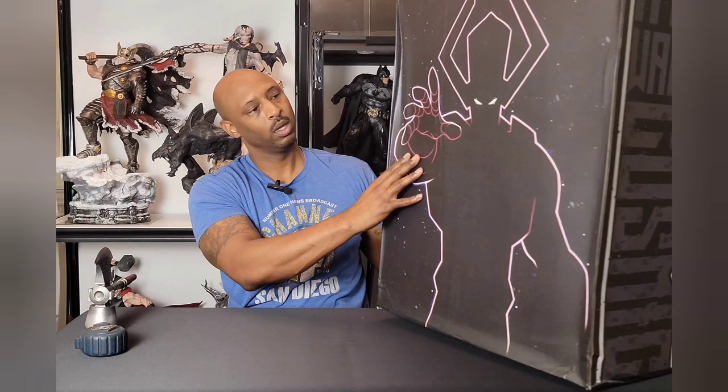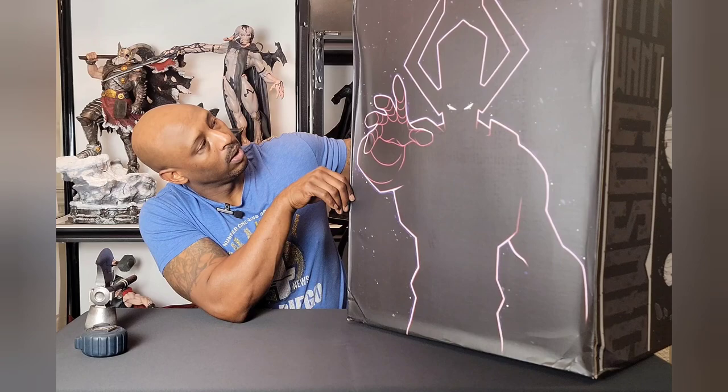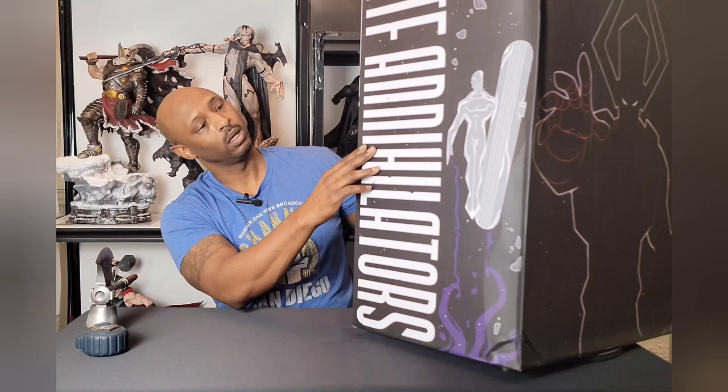It's too big for the turntable. On the back you've got a picture of Galactus — that is pretty awesome — and then another animated rendition of the statue and 'Annihilators,' which is the band that he plays lead guitar in. So this is nice, real happy with that. Let's check it out.